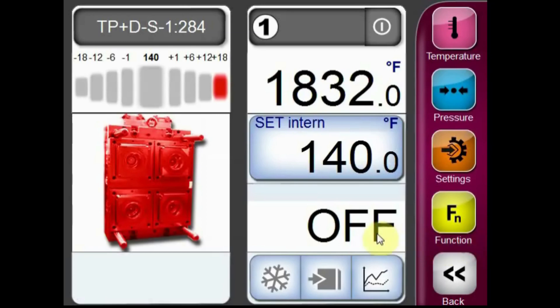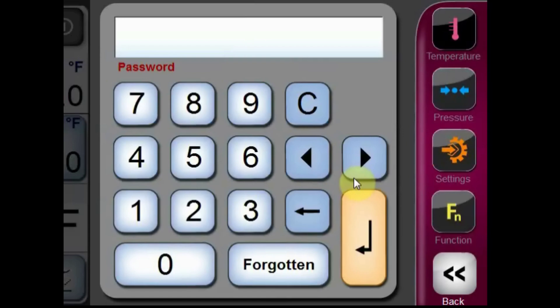In order to do this, we'll first need to log into the unit. Select the settings button from the right side of the screen, enter the 1220 user password, and press the enter button.